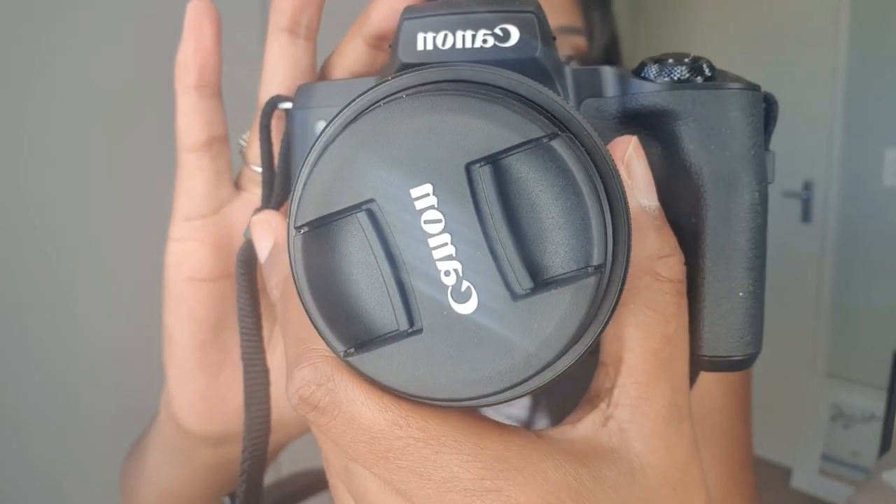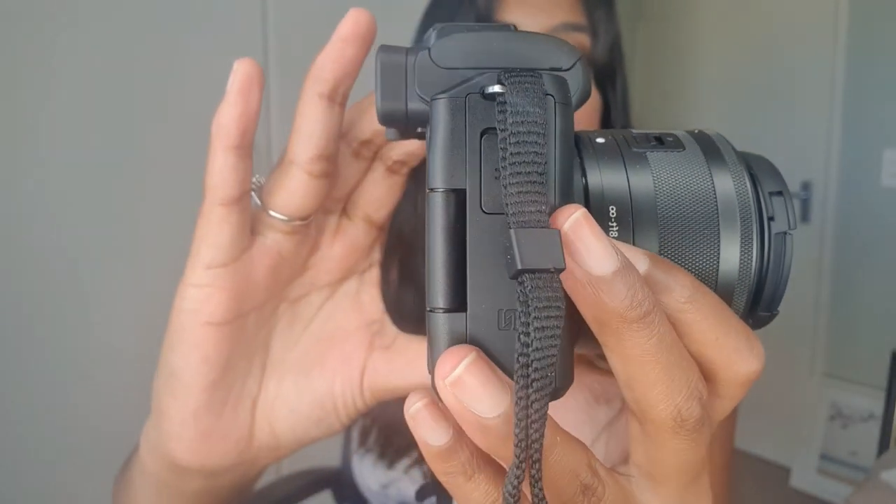There we go — here's the camera! My favorite part is the flip screen: this part opens and you can turn it around to see yourself when you're recording. When you take videos you can actually see yourself on this screen, and I'm really excited to start using this camera for my YouTube videos.